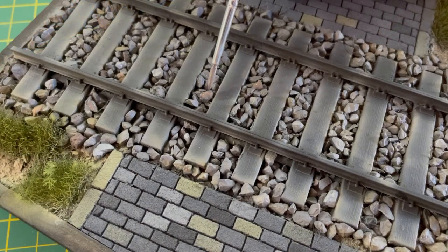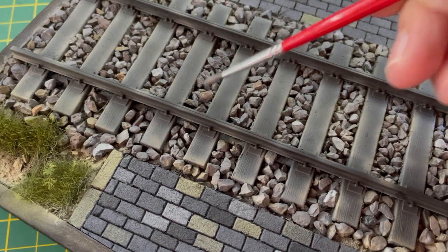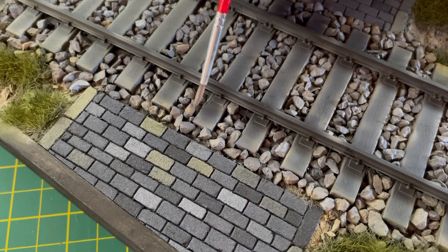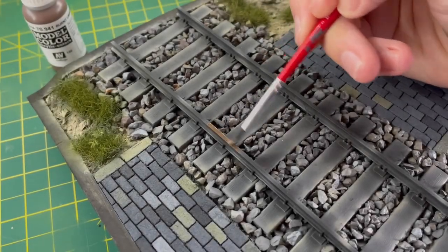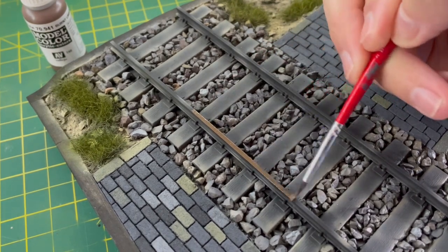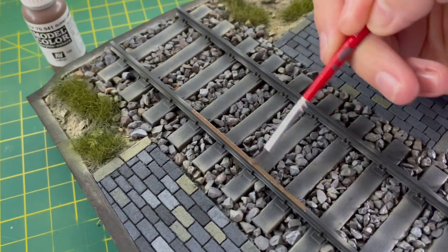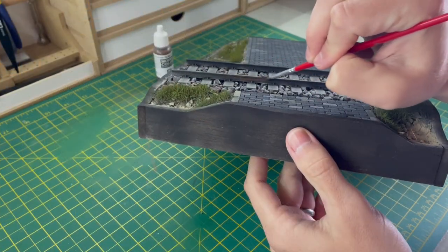My juices were flowing and I thought the ballast needed a little bit of variety too, so I took some neutral tones and applied them to the ballast as well. A few would be hidden so I practised on the ones beneath the boards, but when satisfied I painted a few more rocks. For the rail I used burnt umber for the main rail — this went down quite nicely. I then went over the top of the rail with some silver where the wheels would be causing friction with the track.